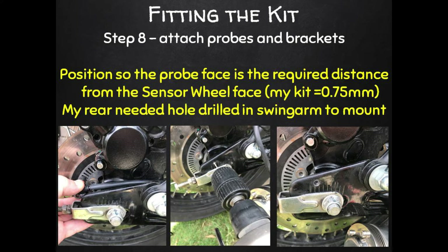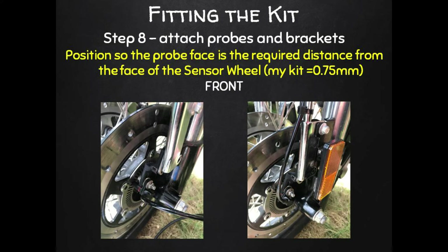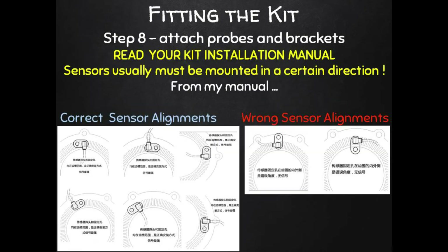With all the electrics wired in, mount those probes or sensors on their brackets and attach those brackets to the bike so the probes sit very close to those sensor discs. For my kit they need to be mounted around 0.75 millimeters above the surface of those discs. For the rear probe on my Russi I had to drill a small hole in my swing arm and used Loctite on the mounting bolt. For the front probe and bracket, the same 0.75 millimeters clearance applies — on my Russi the front was easy, just using the mudguard bolts. One important note: probes can only be mounted in certain directions or they won't work — check your manual for the correct and incorrect orientations shown in the diagrams.